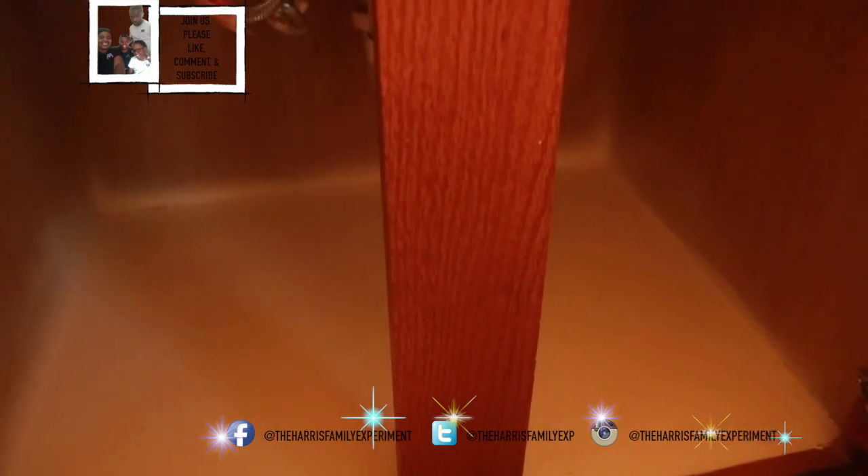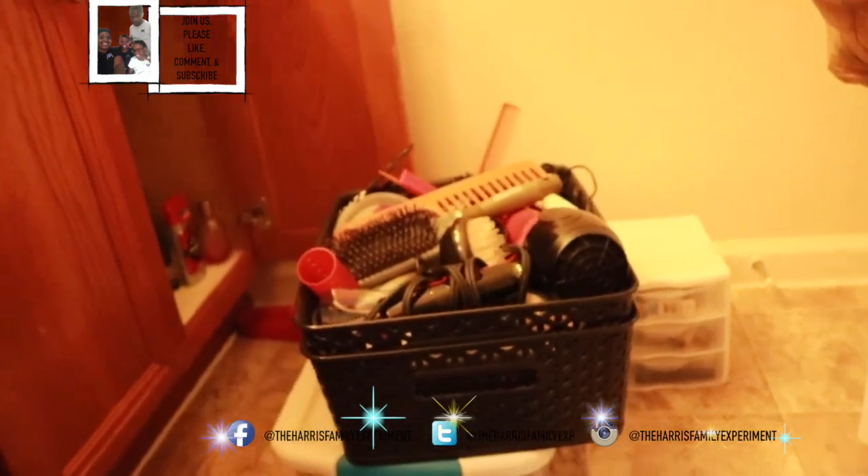I tried to go to Family Dollar to look around and see if they have like some little organizer stuff, bins or whatever. But they were closed down for today — something's wrong with their computer system — so I couldn't get any. But I think I have enough.